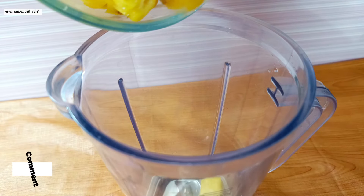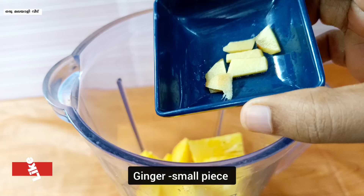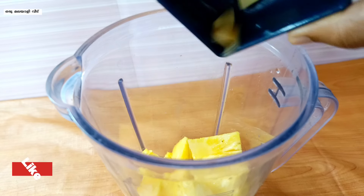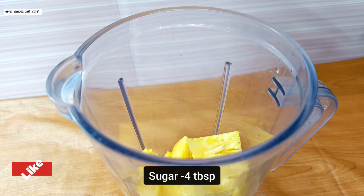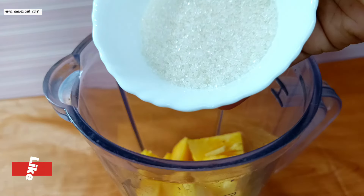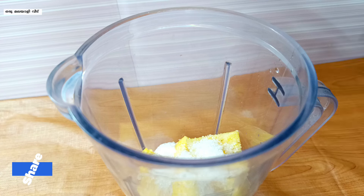Use the pineapple in the jar. We will put a small piece in it and cut it into small pieces. Add 1 tablespoon of lemon juice. We will put 4 tablespoons of sugar in it along with the pineapple.